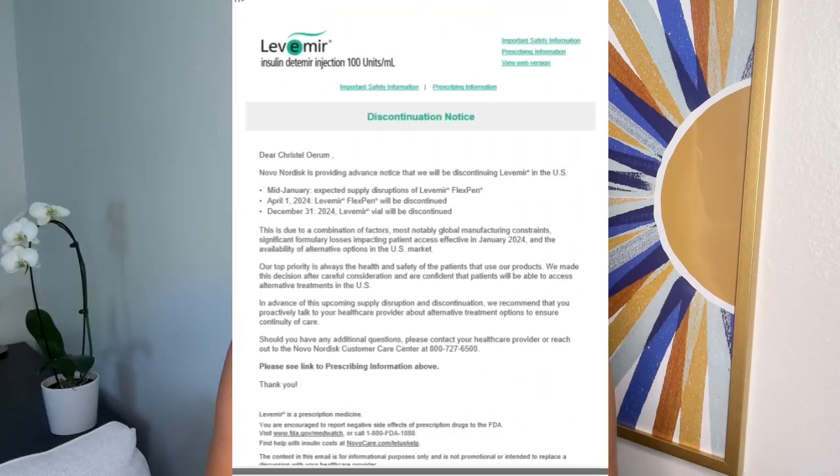I'm Christelle from Diabetes Strong and I've been a type 1 diabetic since 1997, managing my blood sugars using insulin pens ever since my diagnosis. Today I use Novolog for my mealtime insulin and Levemir as my long-acting insulin. Novolog is discontinuing Levemir in the U.S., so I need to figure out another option, but for now I'm still using Levemir. In this video I'll be sharing my six diabetes hacks to help you save money and make life with diabetes a little easier.